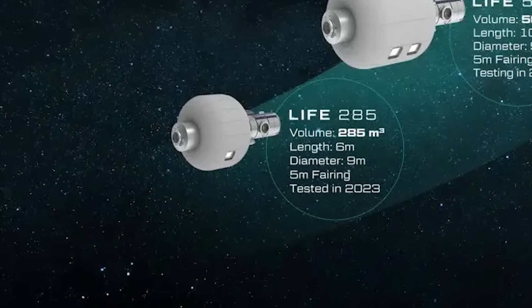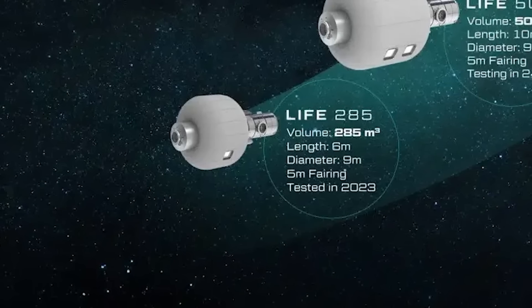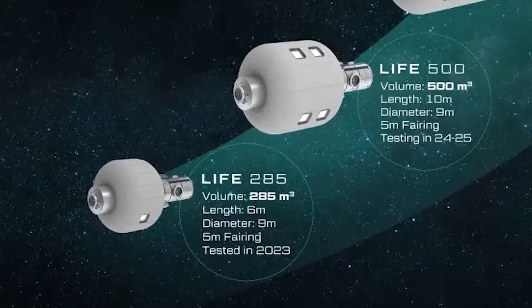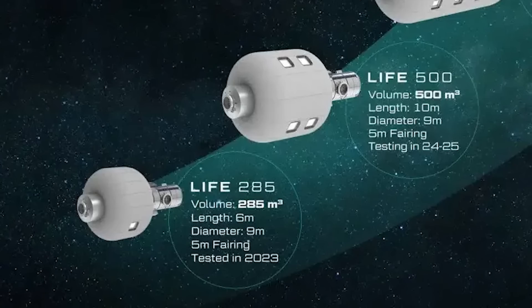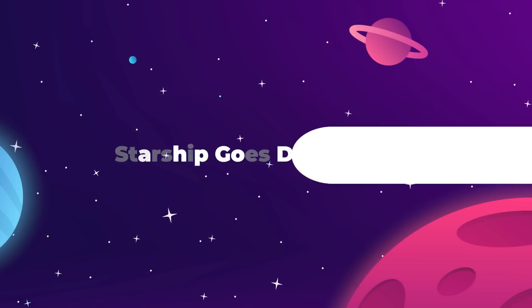That's the size that we're looking at right now — it's nine meters in diameter and provides one-third the internal volume of the ISS. The company's goal for the end of this decade would be LIFE 500, which would still fit inside any conventional rocket fairing, then inflate to nine meters in diameter and ten meters in length, with an internal volume of 500 cubic meters, more than half the pressurized volume of the ISS.